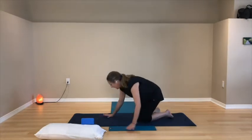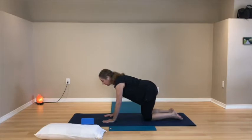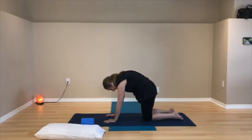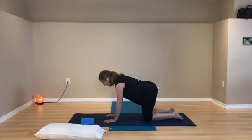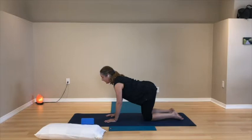Come back up, then move into table pose — all fours, hands under shoulders, knees under hips, fingers gently spread. We're going into cat and cow: roll the pelvis so the tail tucks and gently round your back up towards the ceiling like a Halloween cat. Then move the opposite way — let the pelvis roll so the tail lifts, belly drops, and gently lift the chin if you like. Go back and forth between cat — rounding up — and cow, where the pelvis rolls forward and the front of the body lengthens in a little back bend.